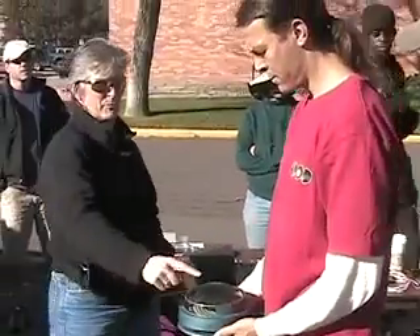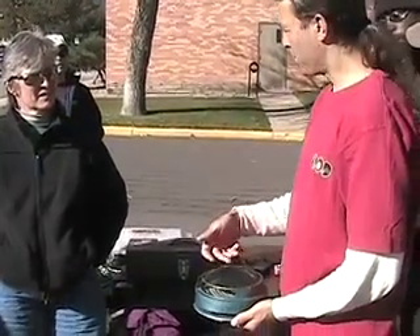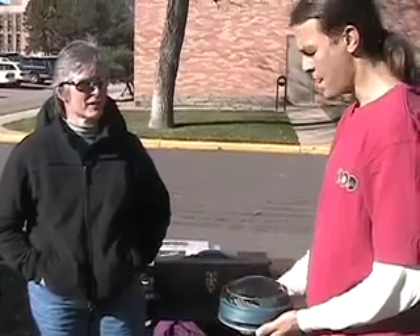It reflects — you get a reflection from this dome, and then it sort of casts a shadow on this chart. You really have to be standing directly over it — you can't see it from the side.